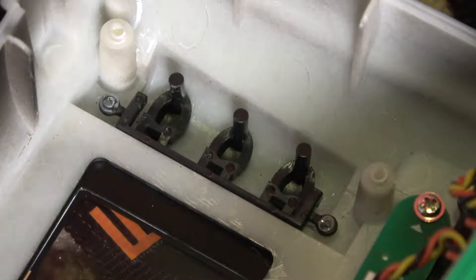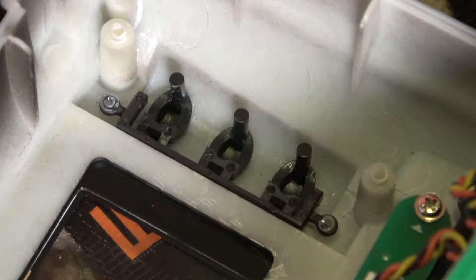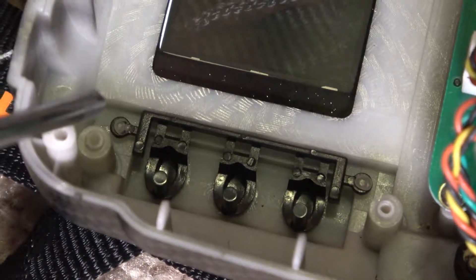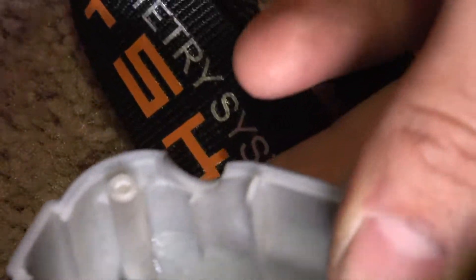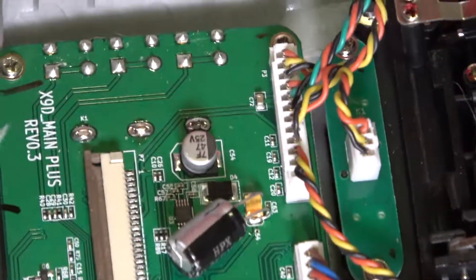Pretty much just let that sit and it will dry up, and then you'll be able to use the button again. A little tip: since you've already taken this apart, you might as well put some glue on those other points too — just a word to the wise.